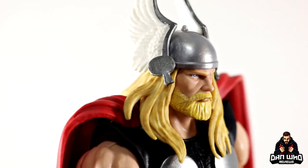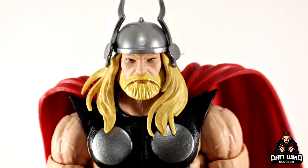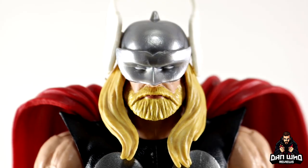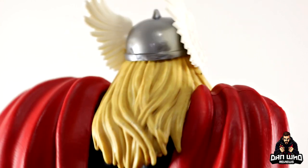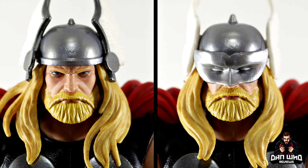They've done a great job with the digital face printing tech — the blonde beard, the hair sweeping out to the side, and the big wings on the helmet, which is very old school Thor. We do get two head options: the unhelmeted head, and a second head sculpt with the visor over whited-out eyes, another staple of Eric Masterson while he was Thor. This will definitely set him apart from Odinson in your display, so it's nice to have options. Visor on or visor off?